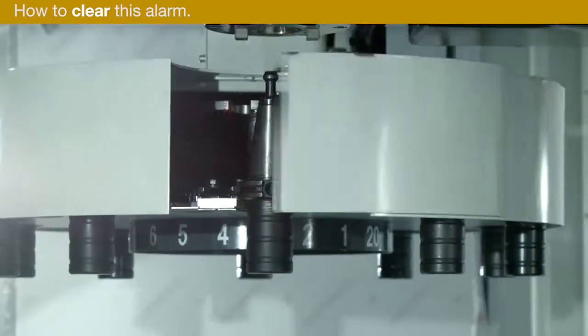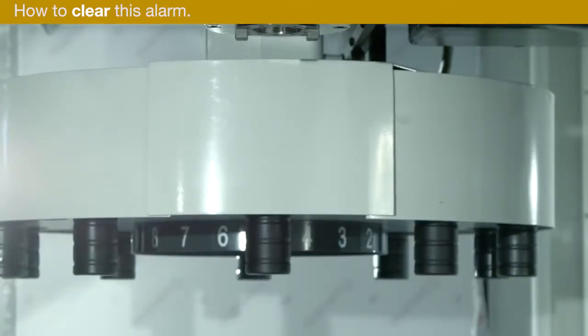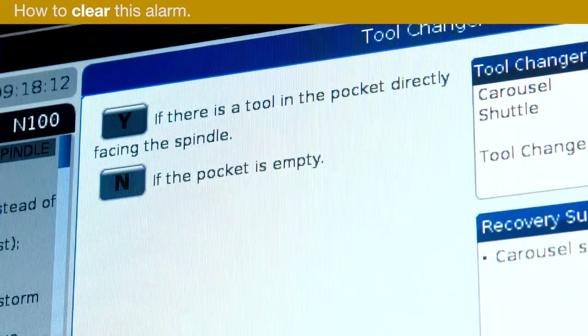The spindle will unclamp and move up. The tool changer then retracts. Even though the tool changer went home, the recovery process is not complete. Press Y to continue. Next, the control asks: is there a tool in the pocket directly facing the spindle?